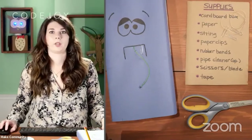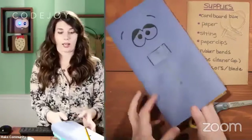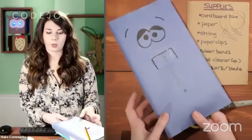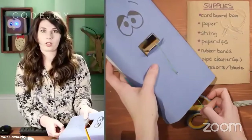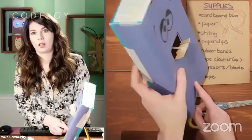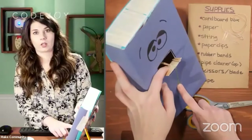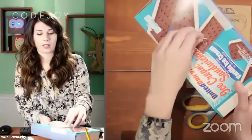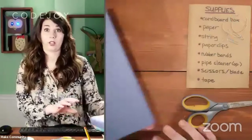Okay, we've got everything we need now. We're going to start making our own version of this box puppet. I just want to point out what all these pieces are used for. The string pulls on the mouth, which is cut out of the box. The rubber band goes through the mouth, holding the lip back. And the rubber band comes out the backside and loops on a paper clip.